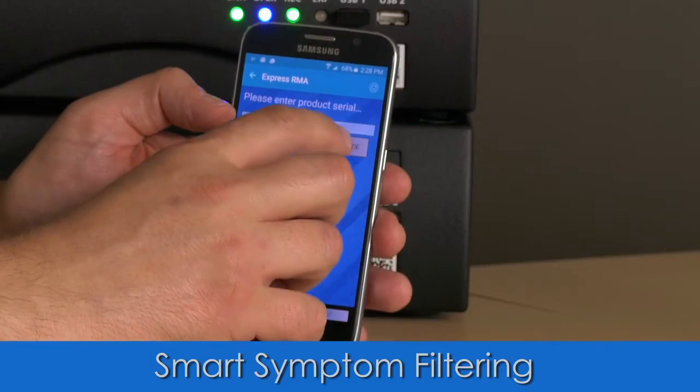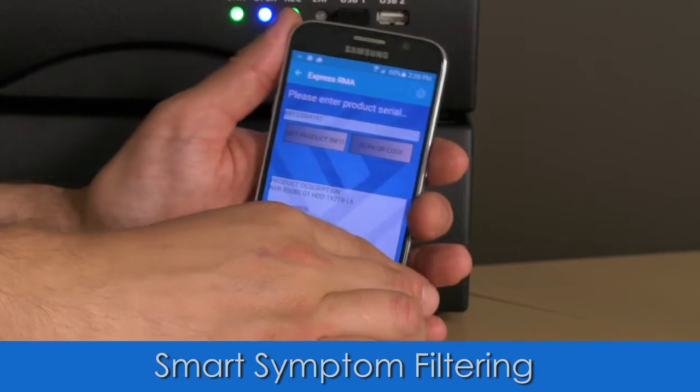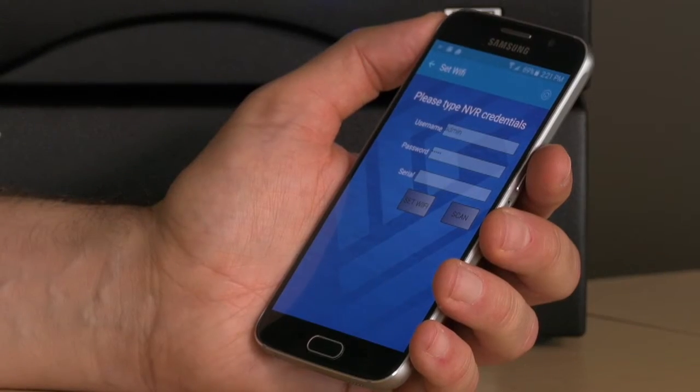Thanks to a new symptom filtering feature added to this version of Guru, troubleshooting is even more straightforward. Just connect to the NBR wirelessly and the app will quickly narrow down the list of potential issues to review based on the recorder health alerts.